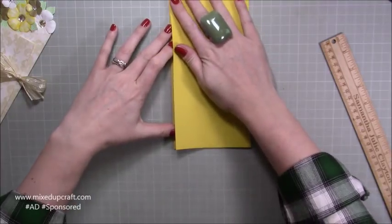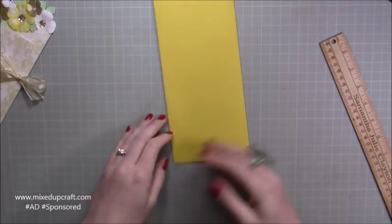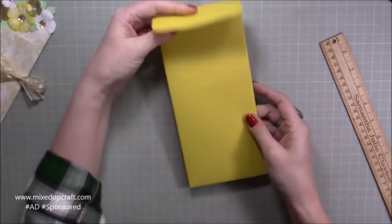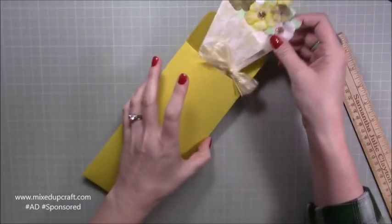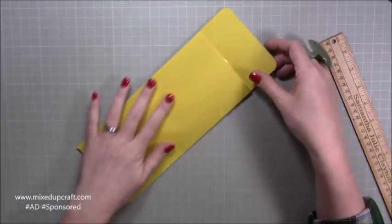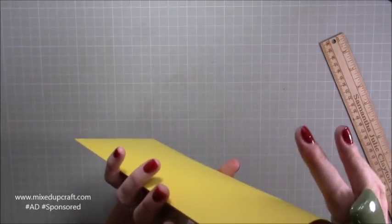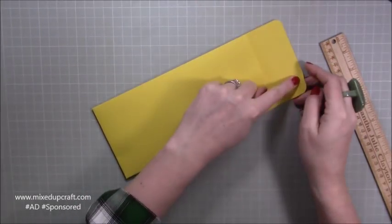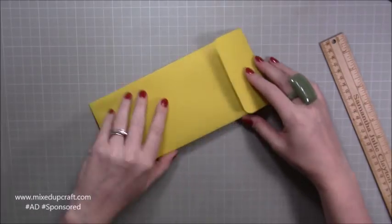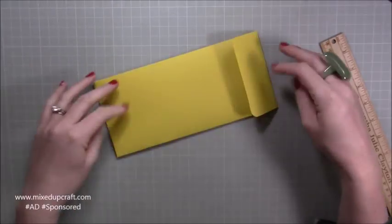Try not to stick your fingers onto it. Like so — that will fold over and then sit nicely inside. Just caught on the bottom, so run some double-sided tape on there and stick it over. Write the address on it and you can post that. It will obviously cost a little bit more, but that's ready to go.